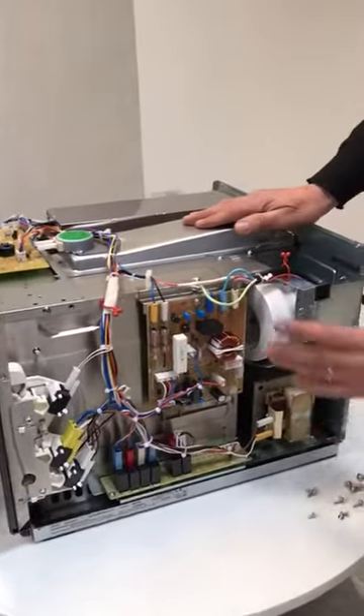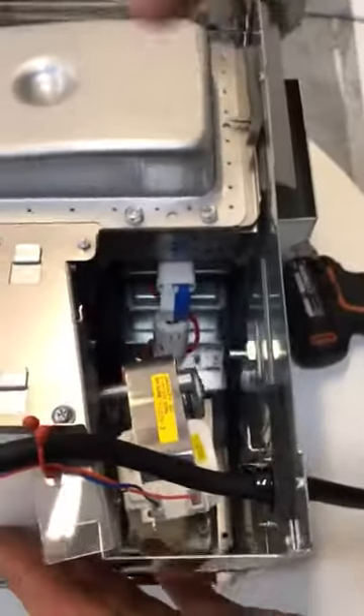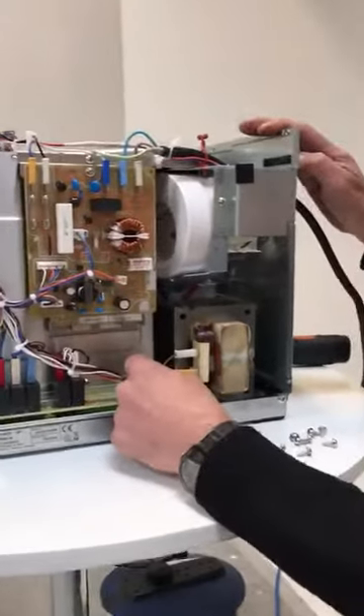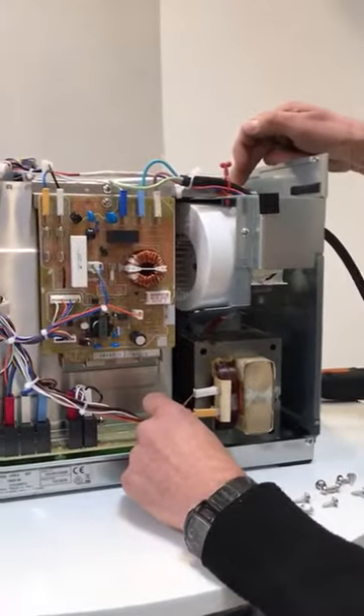From there we have the basic cooling fan — if you look down here you'll see that's your basic cooling fan, and it needs to be running when it's cooking. This is the input into the right hand high voltage transformer, and the output is on the other side.